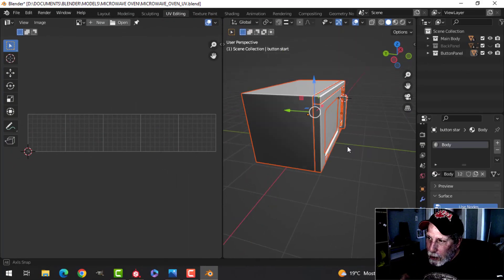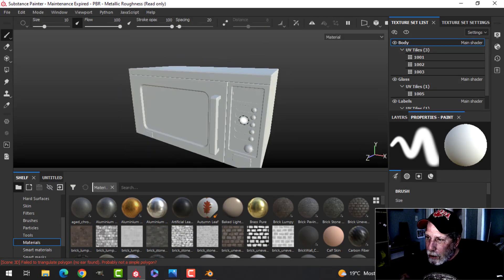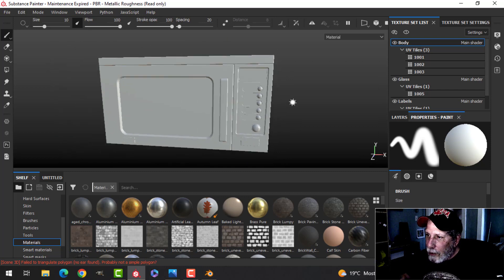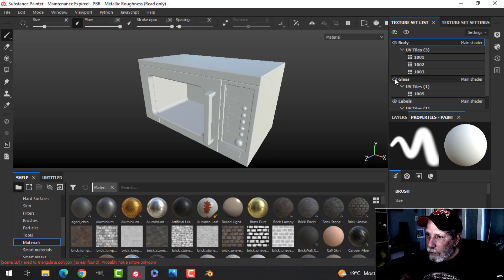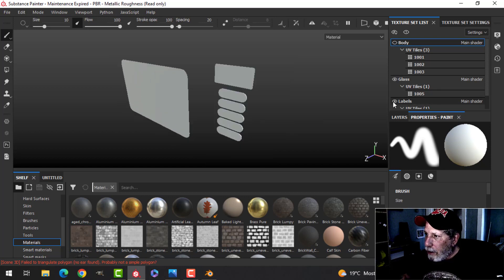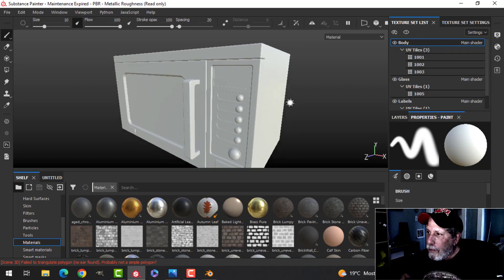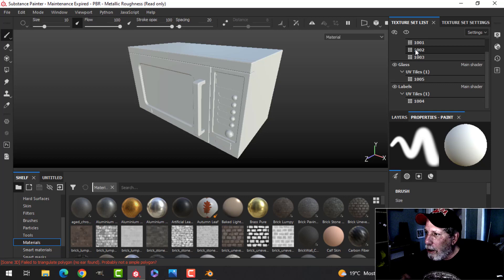Here's the model in Substance Painter. I've got a few different materials: the body material, one for glass, and labels. Those are the little insets where the knobs are and the screen for the clock — I just called them labels. Those are the materials from Blender that came into Substance Painter as the texture sets.